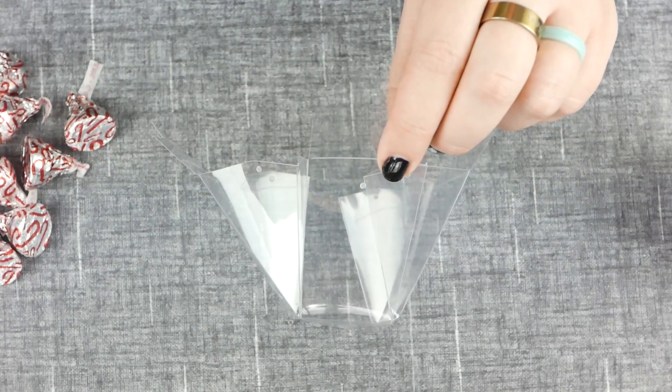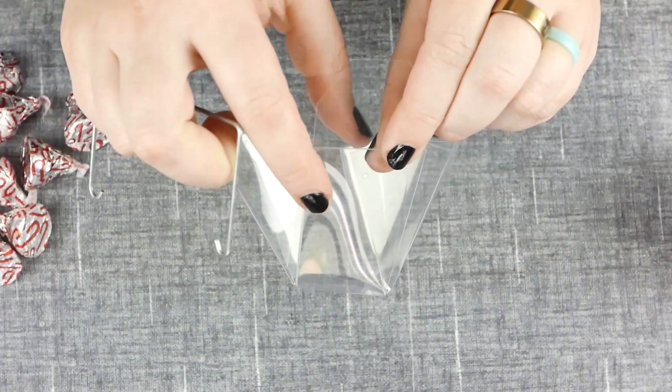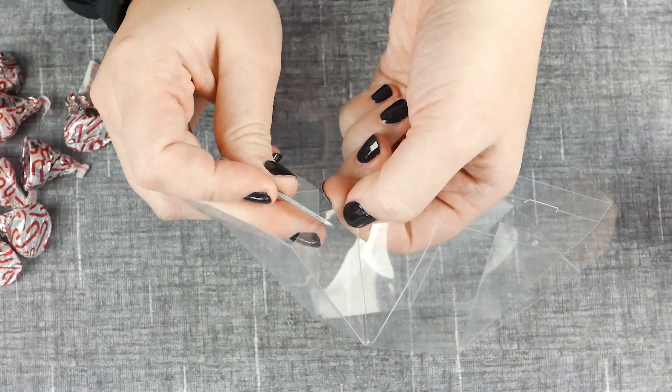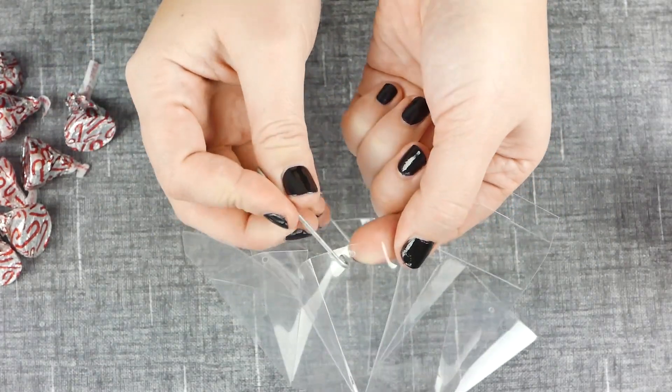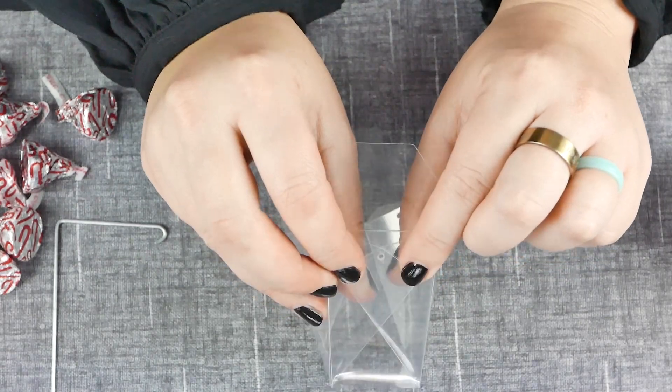Now the top of each favor box has these little circles, and we want to go ahead and take them out — either with the top of the handle like we're doing here, or a toothpick — because we're going to need that circle clear to put the handle through. Now that the circles are gone, you're ready to pull your handle through.